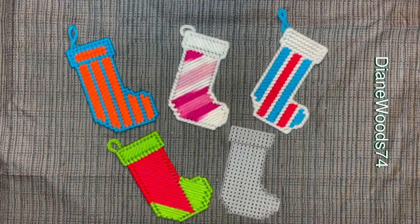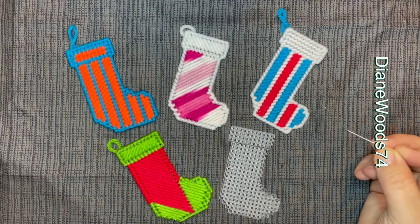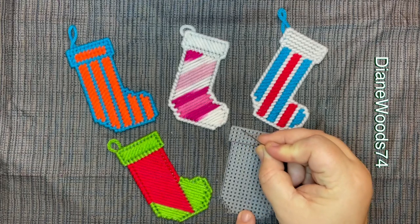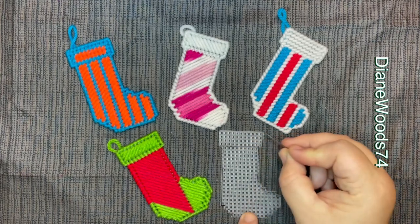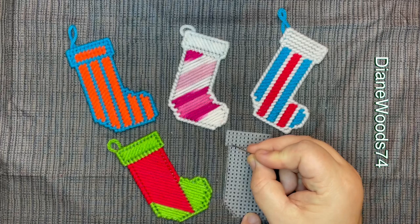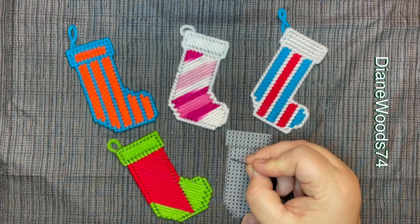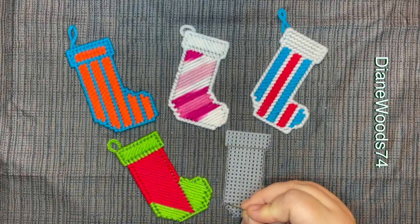We're going to do a little count so that you can see how I did it. I counted one, two, three, four across, and then one through eleven down, so I drew my box first. You have 11 and then four. I know I have to go in one square over, then I'm going to go down one, two, three, four, five, six, seven, eight, nine, ten, eleven, twelve, thirteen, fourteen, fifteen, sixteen, seventeen, eighteen, nineteen, twenty.